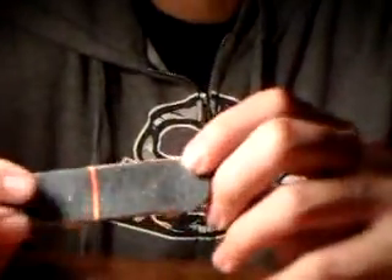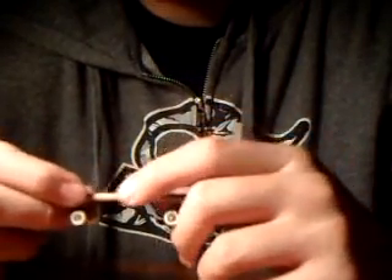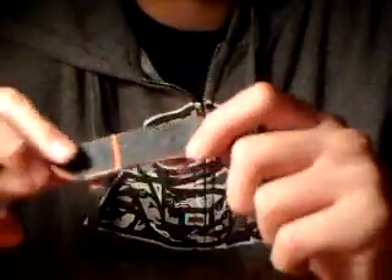Next is black. Black is probably my second favorite, just because it's nice. It's pretty much the perfect amount of grit. It's just nice. I don't know what it is about it. Black is probably the hardest to cut.